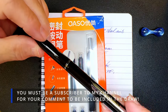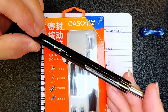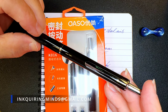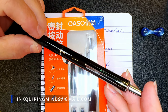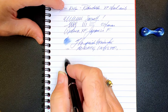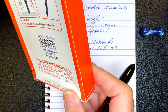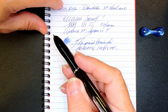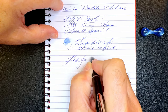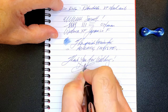I will select a winner and let you know by replying to your comment in the video. You'll have 24 hours to get back to me by email at inquiringminds@gmail.com with your name and address so I can send you your Oasso student pen. Thank you to the Oasso — I think they're called Yongsheng — the Yongsheng Company in China for providing these two pens for review and to give away. As always, thank you for watching this shorty — and that's all she wrote.